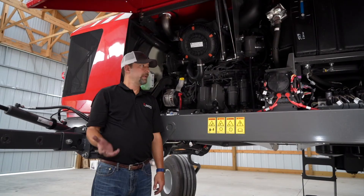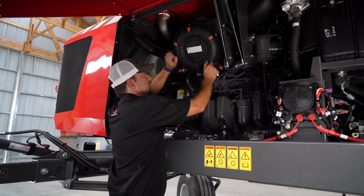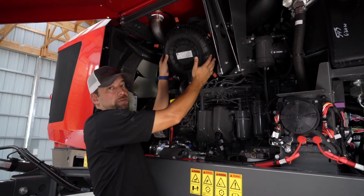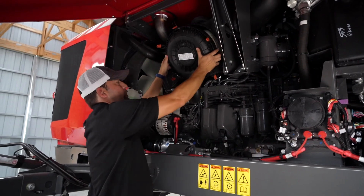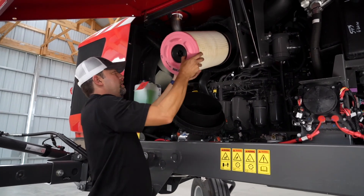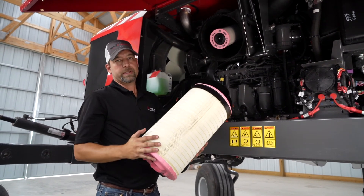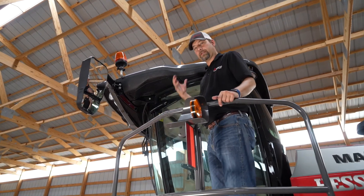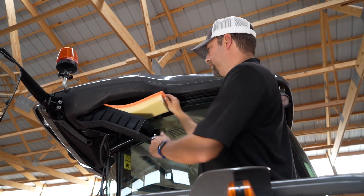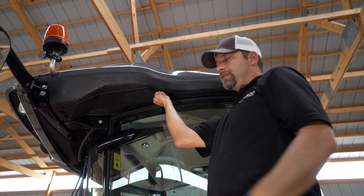Now we're going to look at a couple of maintenance features — engine air filter and cab air filter. On the engine air filter, you don't change this or blow it out unless you get a light on your monitor telling you to do so. But when you do get that light and you need to blow it out or replace it, this is how you access it. This is your filter. Your secondary element doesn't have to be changed or blown out, but this primary one would be. To change your cabin air filter, just access this panel over here beside the entry door. You can pull your filter out and slide it back in place. Very easy.